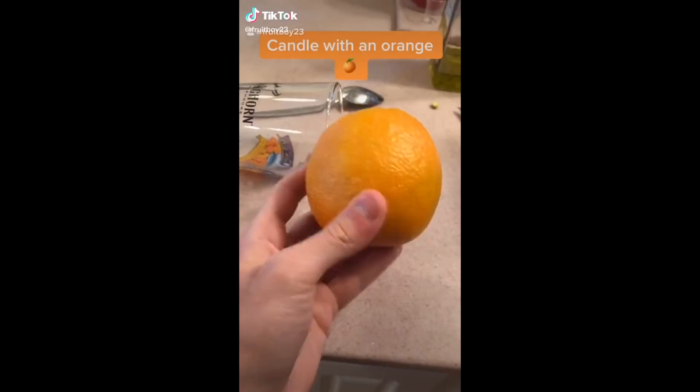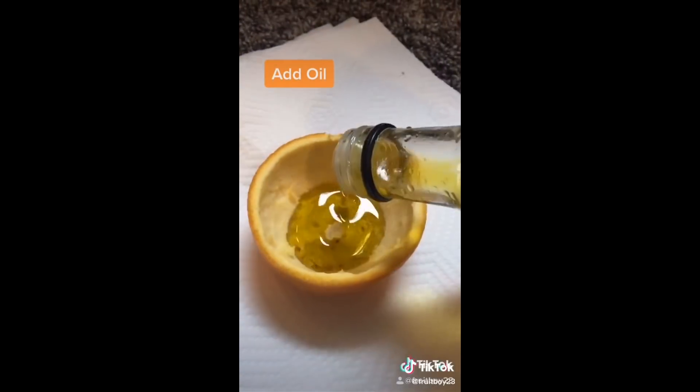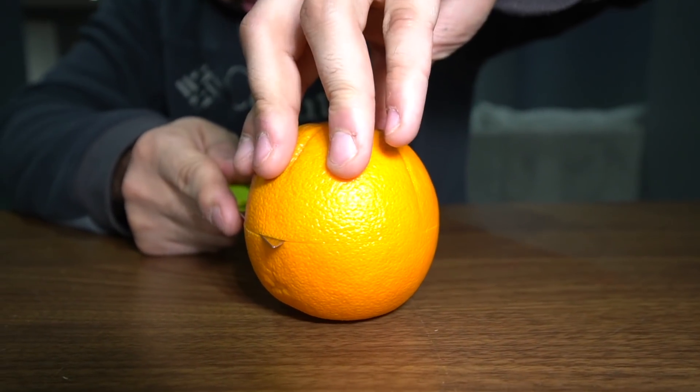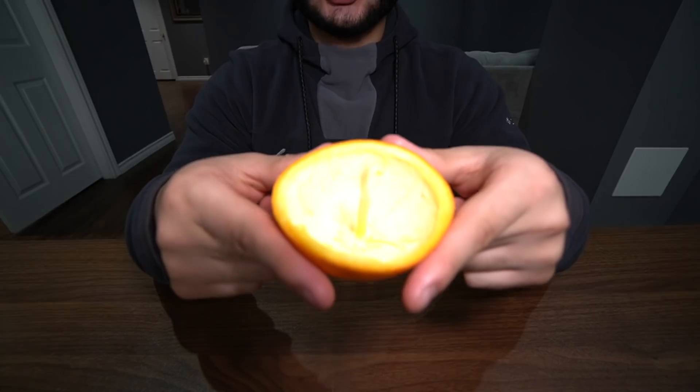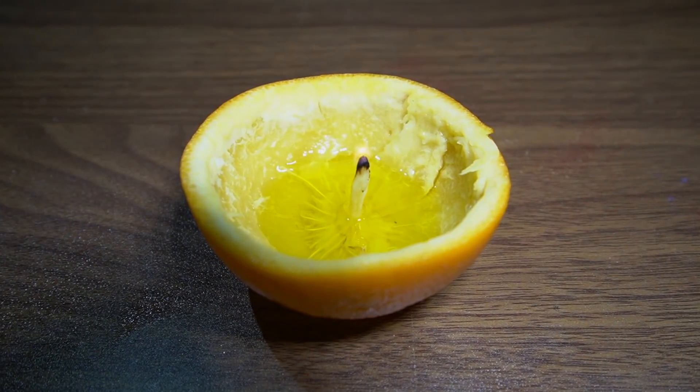Let's move to our next hack. This is an orange candle hack. So we're going to turn this orange into a candle. The things you need are obviously an orange and some olive oil — this is the fuel. First thing you want to do is carve it in half. You don't want to cut too hard. Now it's time to turn this into a candle. Let's pour the olive oil inside. Oh, there we go — we made a candle out of the orange!